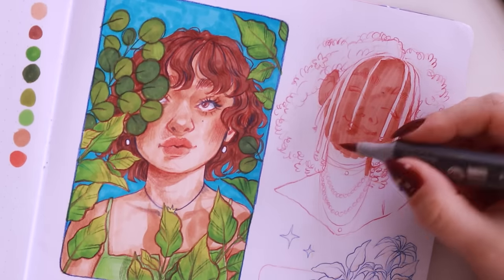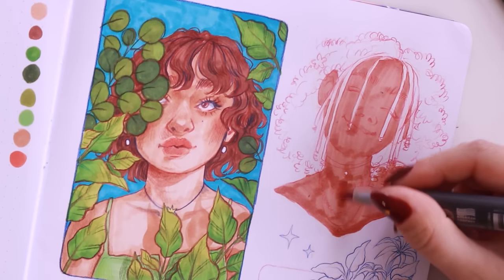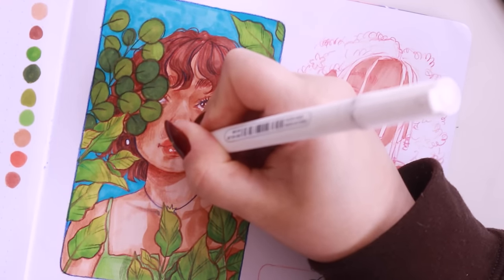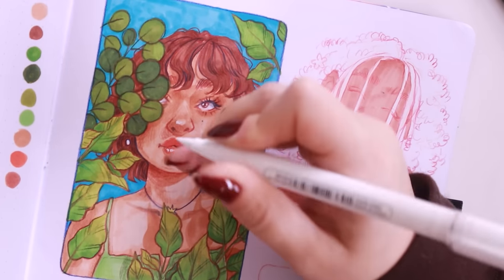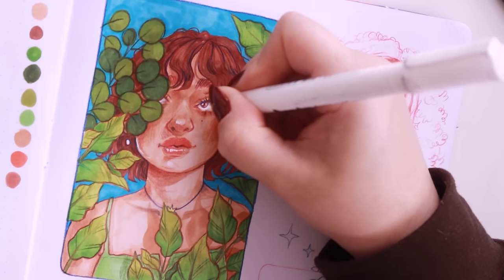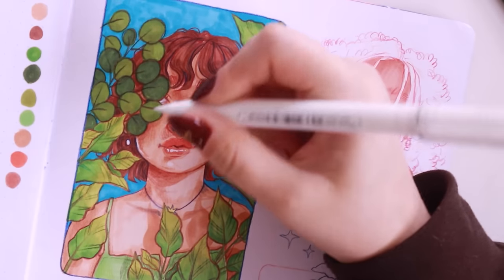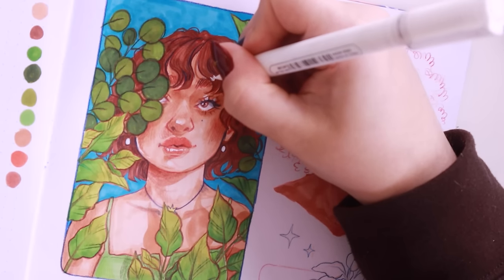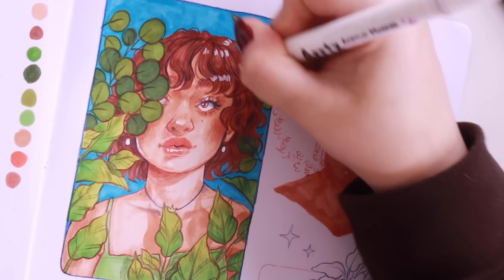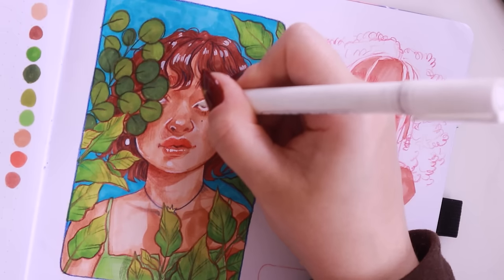Then I went in with my Artix acrylic paint markers and I really love going in with the white marker at the end of any drawing or painting, adding in the highest points of highlights — the really shiny parts of the face. Sometimes while they're still wet I rub them with my finger to blend them a little bit. I added little streaks of highlight to her hair, eyes, the tip of her nose, and her lips. This step always really makes everything look finished and polished — it's my favorite step when working with markers. It really makes the highlights pop.